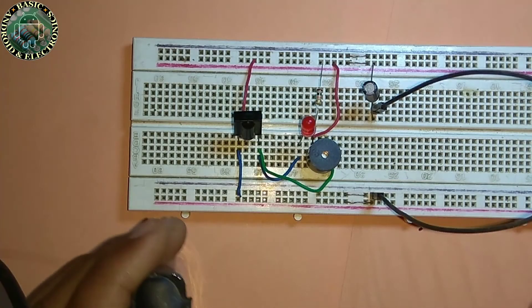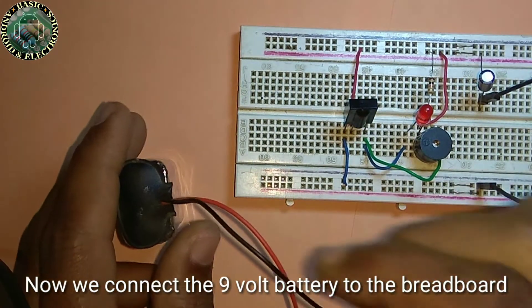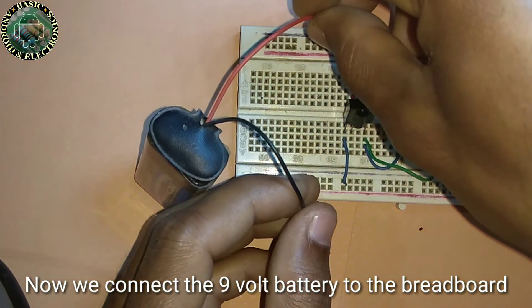The circuit is ready. Now we connect the 9 volt battery to the breadboard.